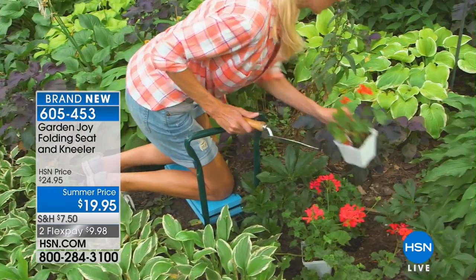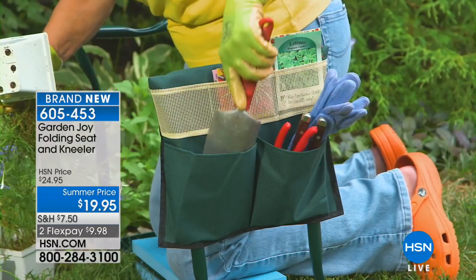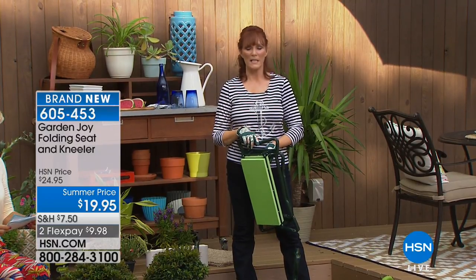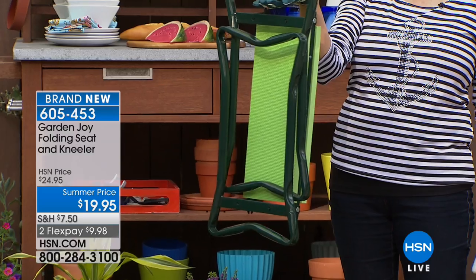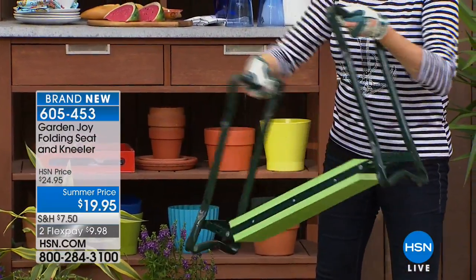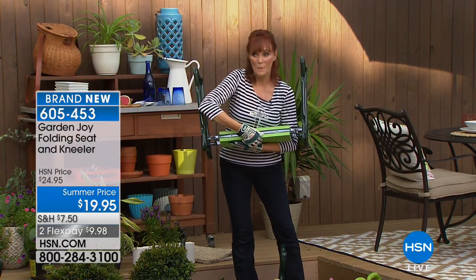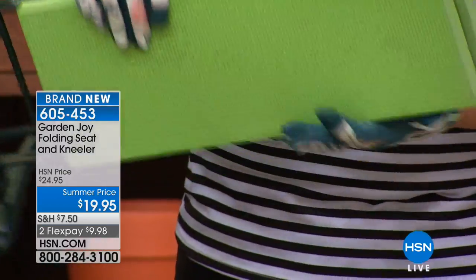It's a brilliant idea and a brand new launch at HSN. Item number 605-453. Two days before I got this product my 85-year-old mom told me her garden cart broke and she needed a new one. I ordered her one and she said she can't survive without it — it's a lifesaver. When folded it stores easily in a corner of your garage. Then you open one side, turn it, open the other, and it's totally secure — ready for sitting or kneeling. The EVA foam is on both sides, double layer.